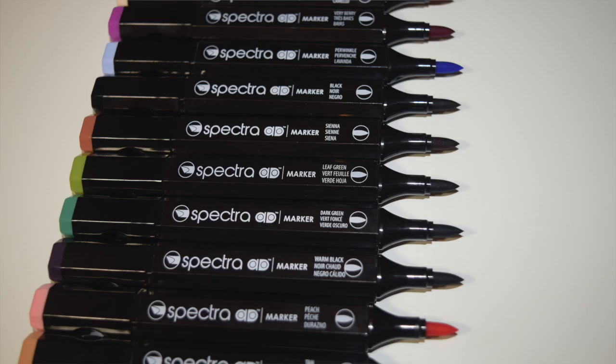I get a lot of questions about the markers that I use for my illustrations. Those markers are included — I just bought a bunch of them. So make sure you watch this whole video so you'll be able to get all of that information.